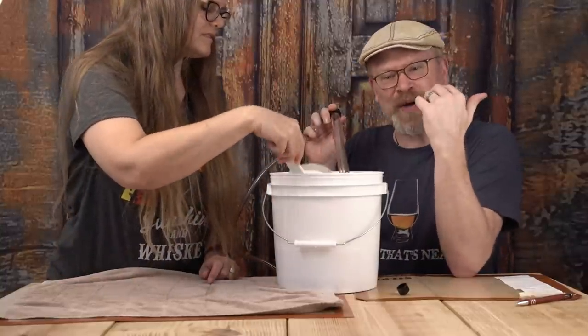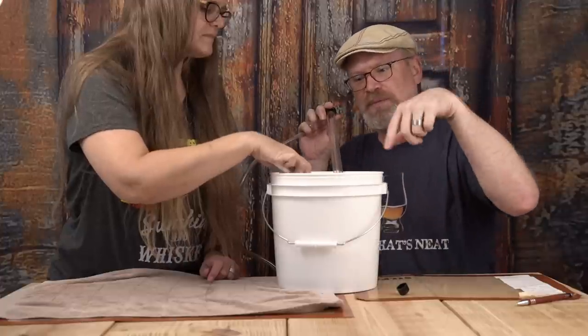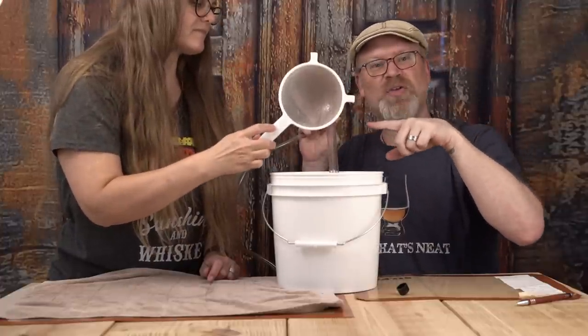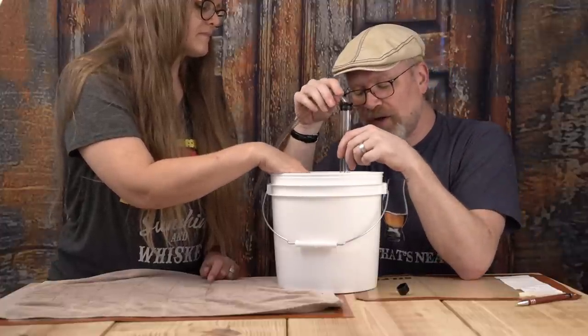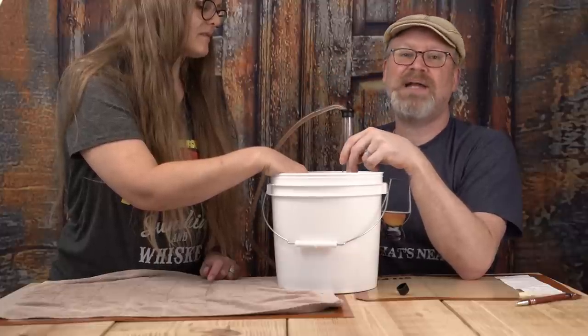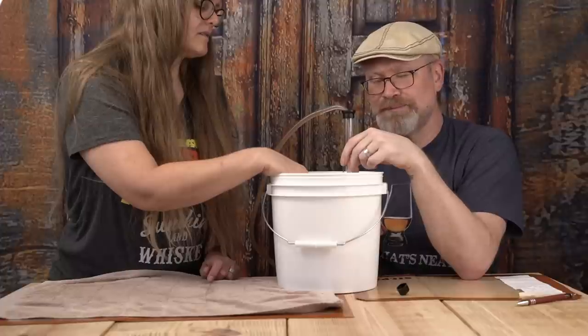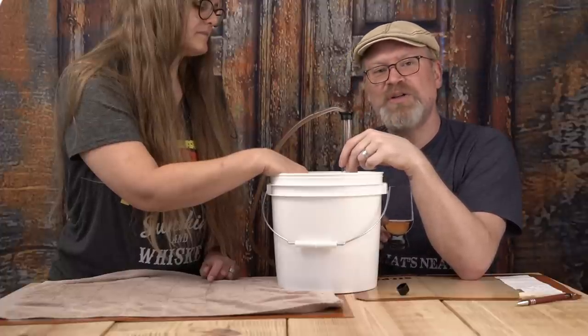Once this kind of situation happens, what you want to do is get a small sieve. You put that in just to hold back the solids, then you can get your auto siphon in there and start up the siphon, and now you should only get mostly liquid. Enough that it shouldn't be too much of a problem.